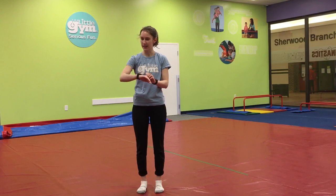Hi everybody, welcome back to the Little Gym at Home. My name is Ms. Mel and today we're going to do a really fun get moving activity. Make sure you have enough space around you where you won't hit anything or hurt yourself. Let's get started.